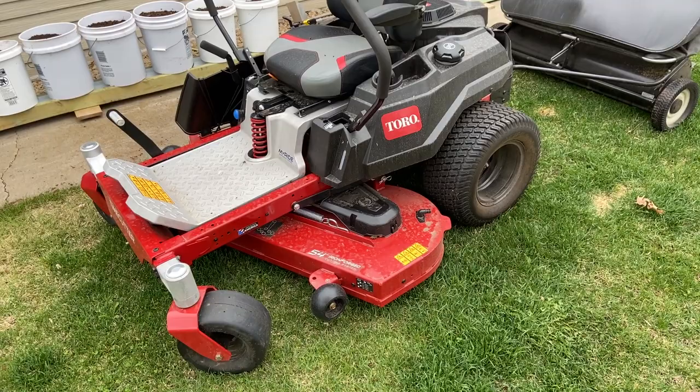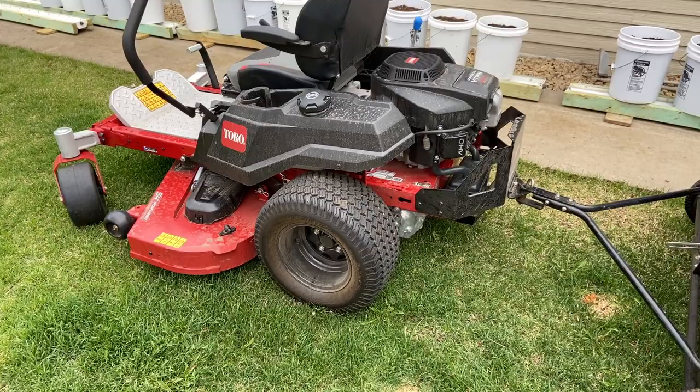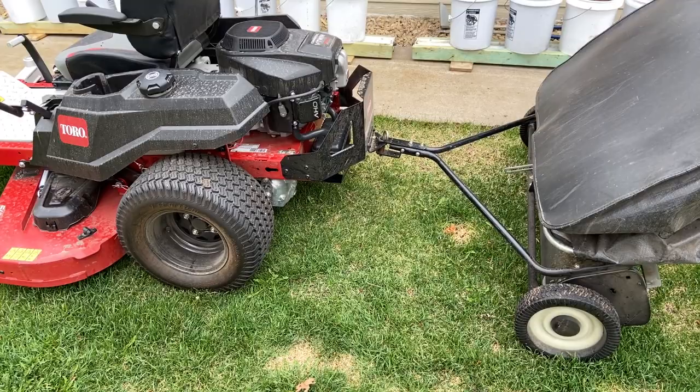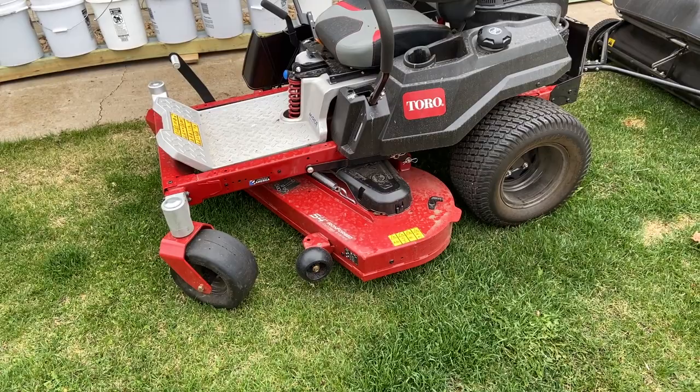For those of you hemming and hawing about whether to upgrade to a zero turn, I'd highly recommend it — it does a fabulous job when it comes to towing. Just use common sense: you can't turn as sharp as you could when mowing. If you lock up one wheel and spin, you'll dig up the sod. I'll put links in the description below. Watch for more videos on the 54-inch deck and this zero turn from Toro. For more tips and how-to videos, go to weekendhandyman.com.